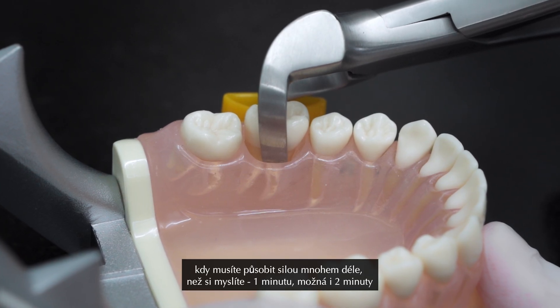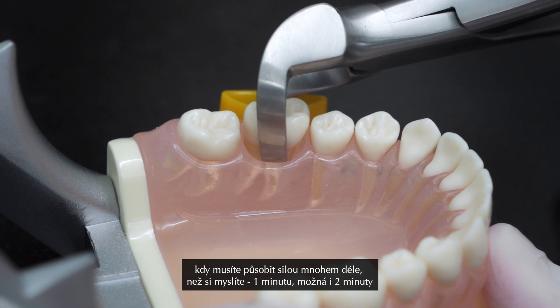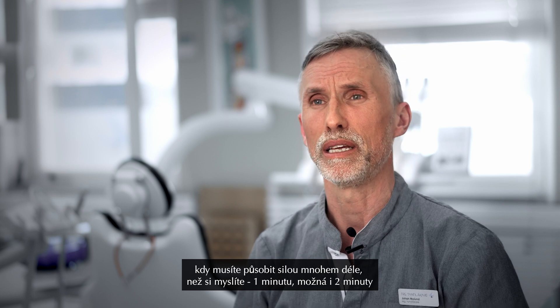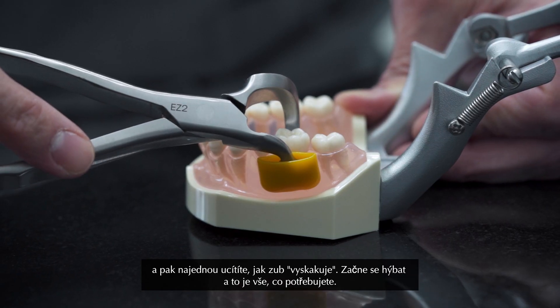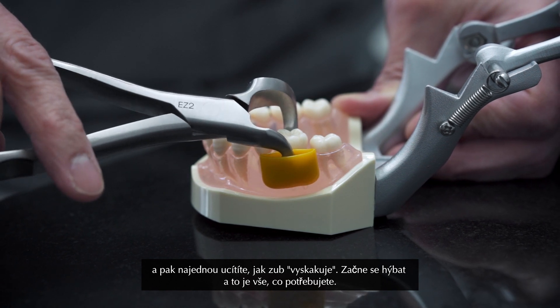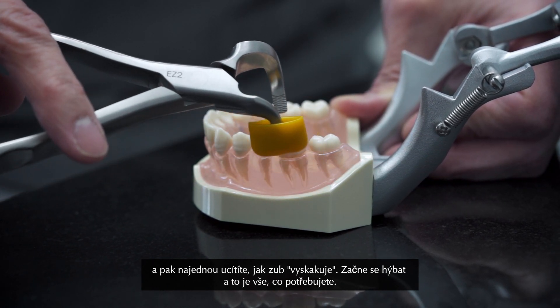Sometimes you have to apply the force for a much longer time than you think — one minute, maybe two minutes — and then all of a sudden you feel the tooth like popping. It starts moving, and that's all you need.